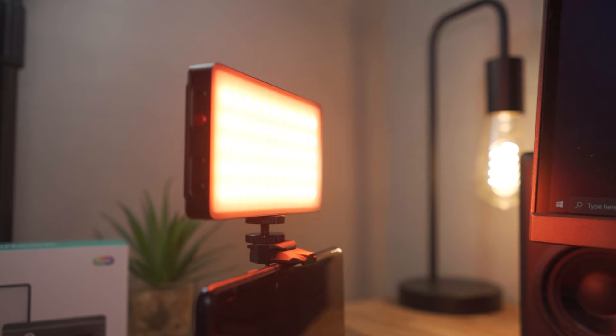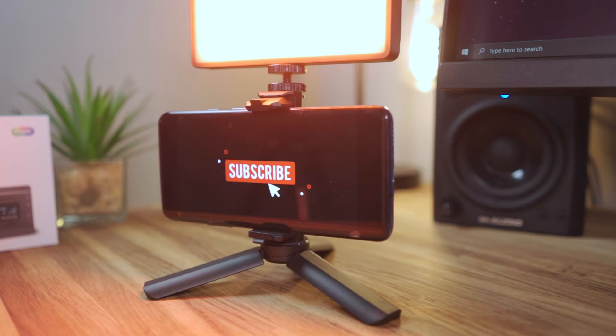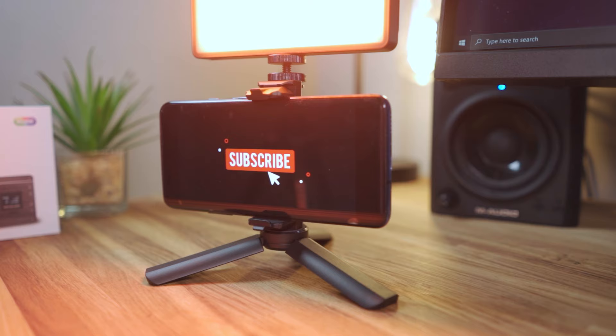I do like the fact that all this stuff is included, but it's increasing the price point to £90 and personally I'll probably never use most of these. I'd actually like to see Waylight release a cheaper version where all you get is a USB-C cable and the silicon softbox.